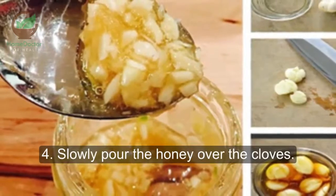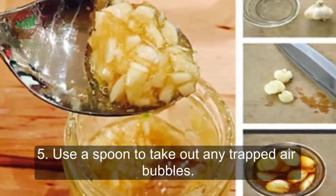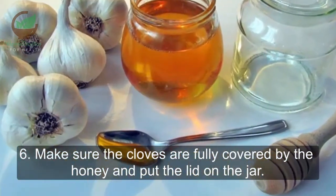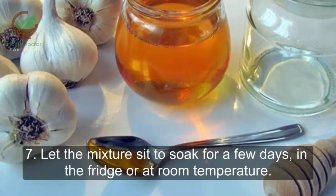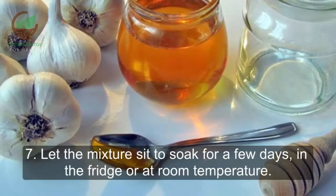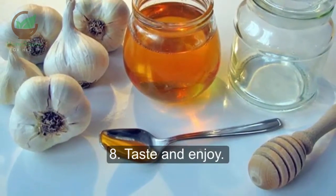4. Slowly pour the honey over the cloves. 5. Use a spoon to take out any trapped air bubbles. 6. Make sure the cloves are fully covered by the honey, and put the lid on the jar. 7. Let the mixture sit to soak for a few days, in the fridge or at room temperature. 8. Taste and enjoy.